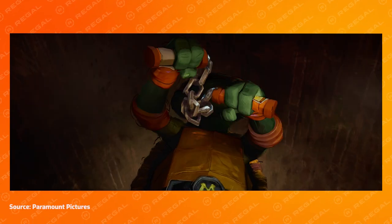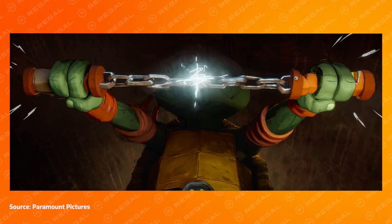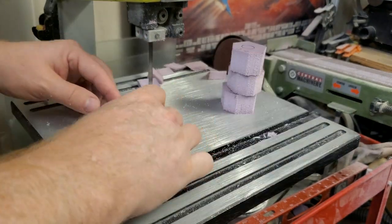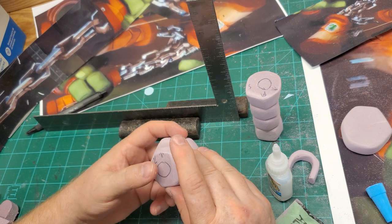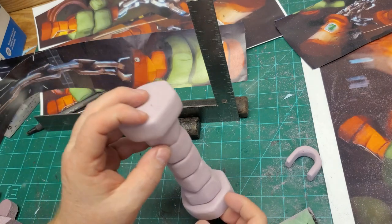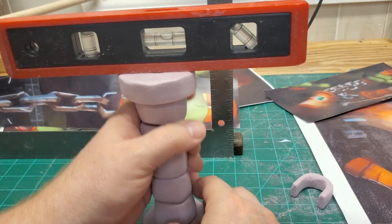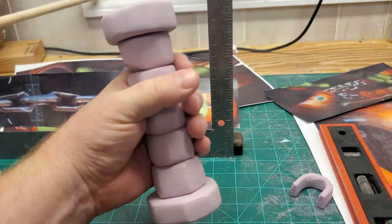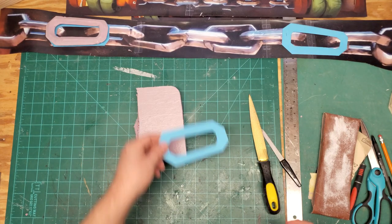We'll start with the nunchuck fabrication. The two handles are almost identical, so we only need to build one and then use that model for all four handles, two per nunchuck. From the reference screen grabs, they definitely appear to be asymmetrical and very organic or handcrafted. I started by cutting out the rough shapes of the handle pieces, then filing and sanding each piece to match the reference picks. I then glued the individual pieces together using CA glue, using a level to ensure the top and bottom of the handles were aligned correctly.